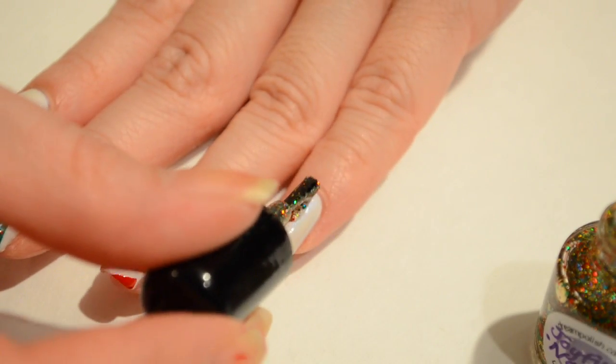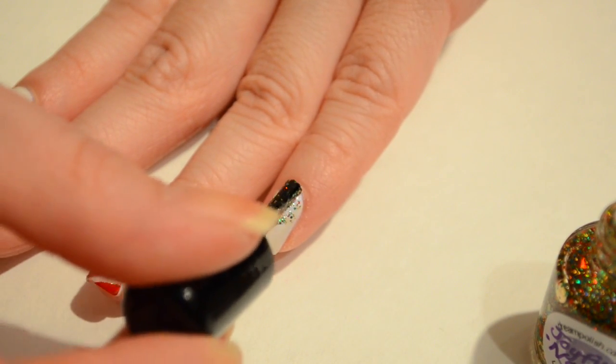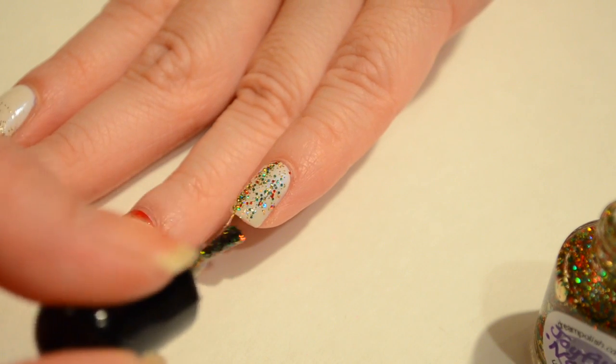Red, white, and green! And when all else fails, you can take a festive glitter and apply it to your nails, because really there's nothing wrong with a little glitter on Christmas.